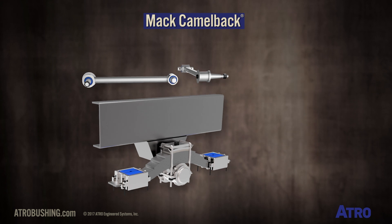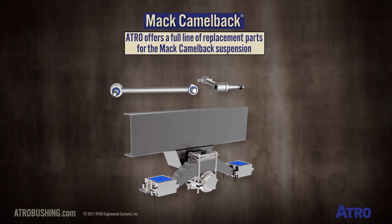Atro offers a full line of replacement parts for the Mack Camelback suspension.